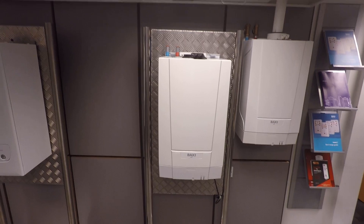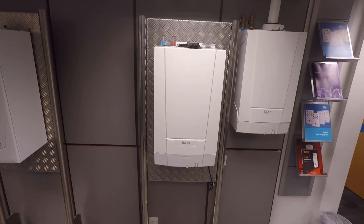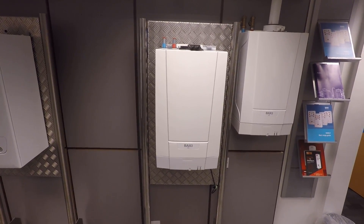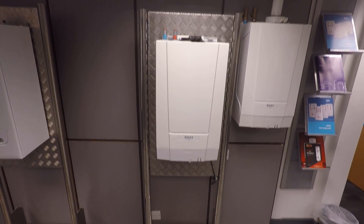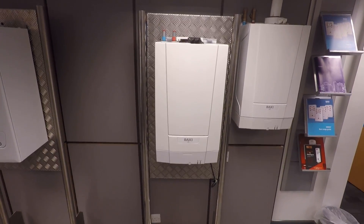The Baxi 800 HEAT range is available in 16 kilowatt, 25, and 30, and it comes with a 10-year warranty. You're going to get an 80 Micro 2 filter in the box to prevent your system getting dirty. You don't need a pump overrun and you don't need a permanent live on this boiler, so it makes wiring an absolute doddle.